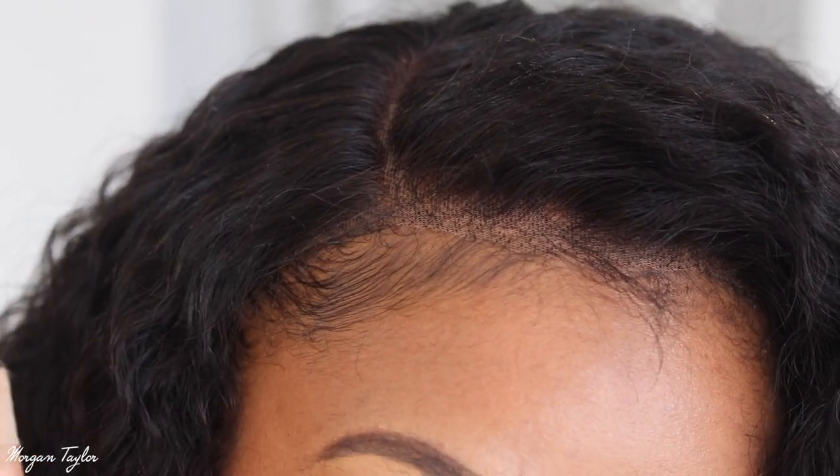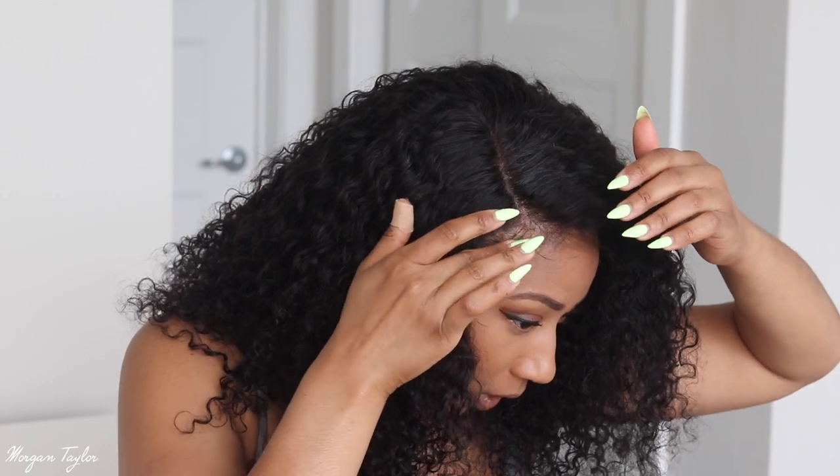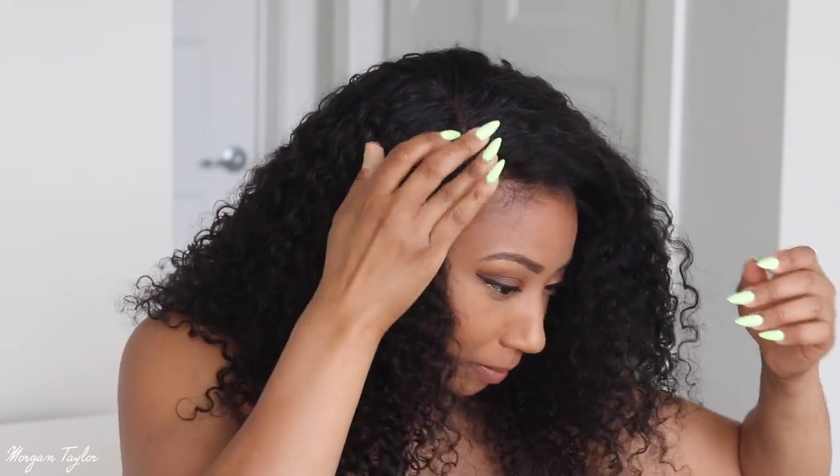I'm going to lay the baby hairs in the front with some edge control. If you watch my other wig videos, you know that when I wear wigs I have to put it on the line of where my baby hair is for it to look realistic. If I put it in front of my hairline it looks crazy and makes my forehead look super small. So I literally put it behind or on top of my natural baby hairs, which works perfectly fine for me.